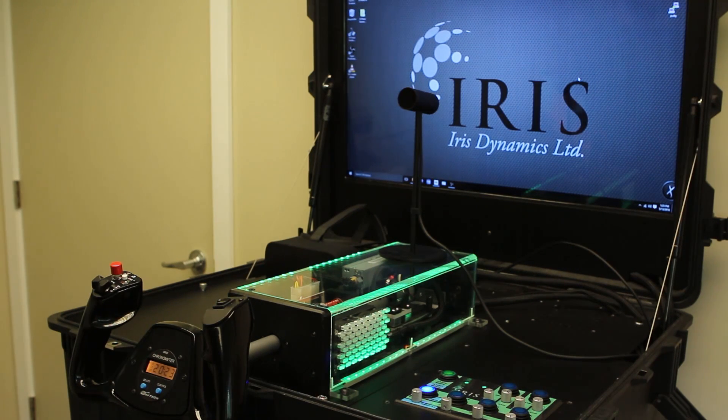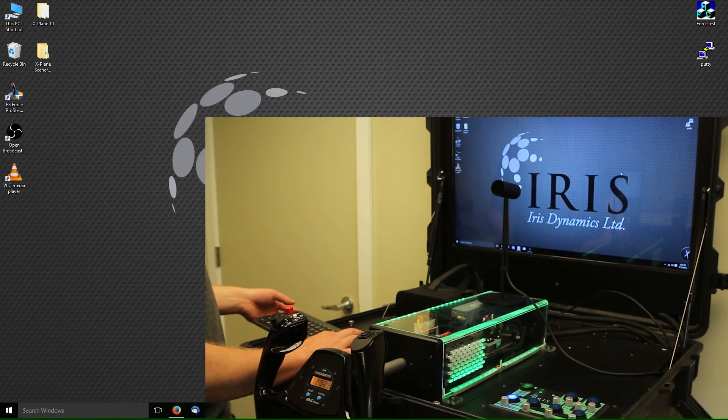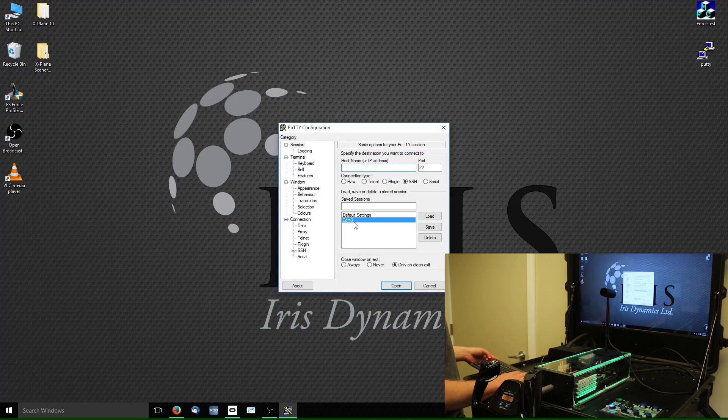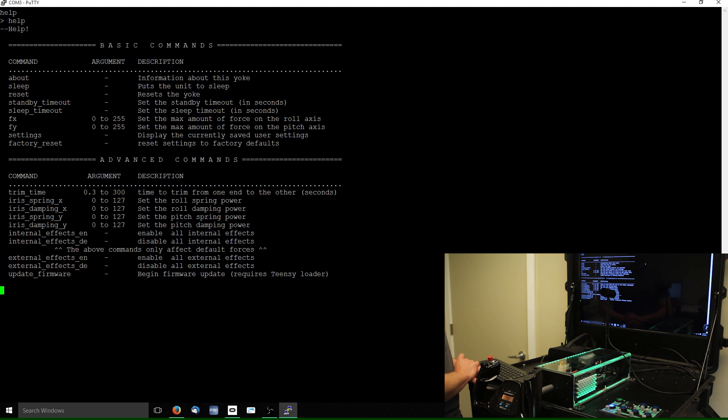Now I'm going to show some of the serial commands that you can send to the unit. I'll be using a program called PuTTY — most people are probably familiar with it. You can use any serial communications software you like, including the Arduino system. I won't get into the ins and outs of how you configure this; it's all covered in the manual. I'm going to access the yoke now — we should be connected. I'll enter 'help', which should give us a list of some of the commands we can use.